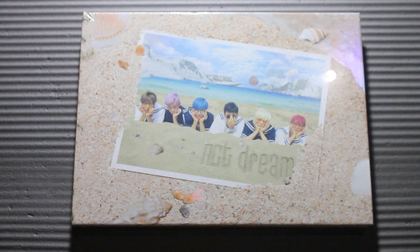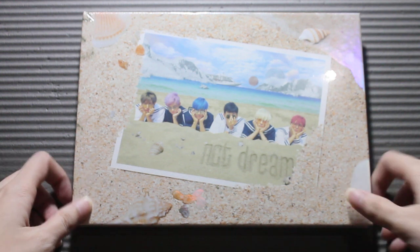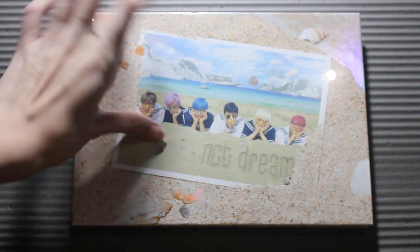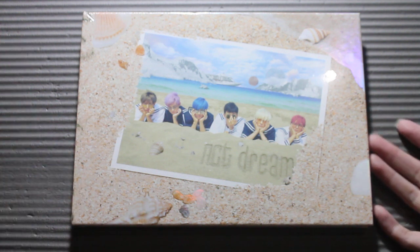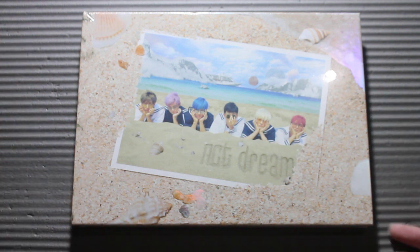I bought it around a month ago with the help of a friend, so I'm going to link her Twitter profile in the description box. I actually have two of these — me and another friend asked my other friend to buy it for us. I also have an unboxing video with the package and stuff on my TikTok and Instagram account, so I'll link those in the description too.